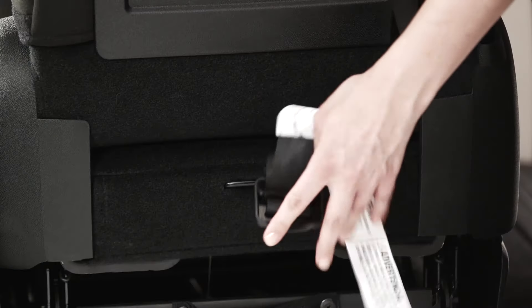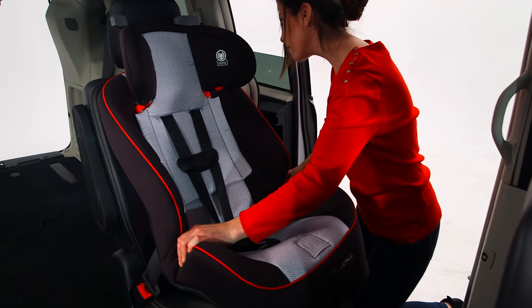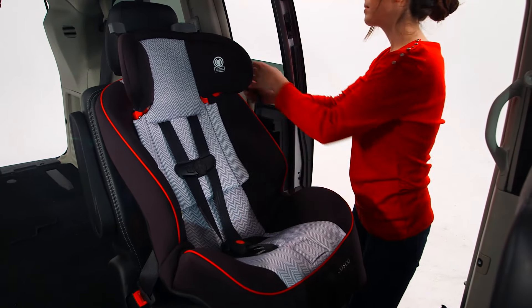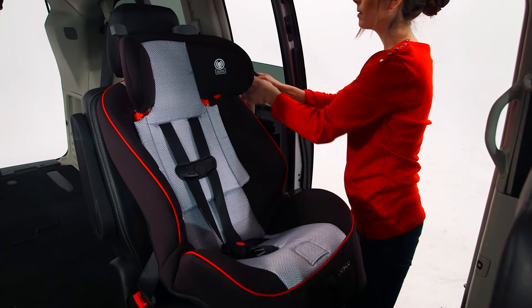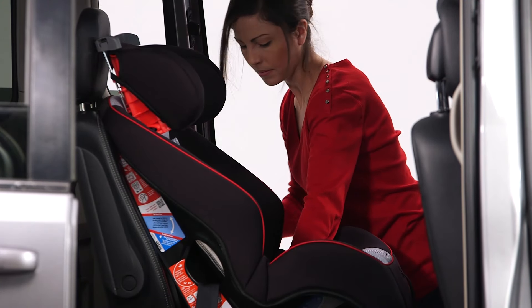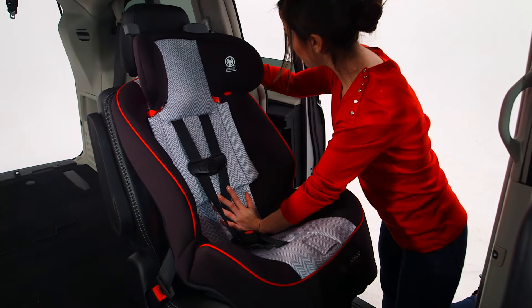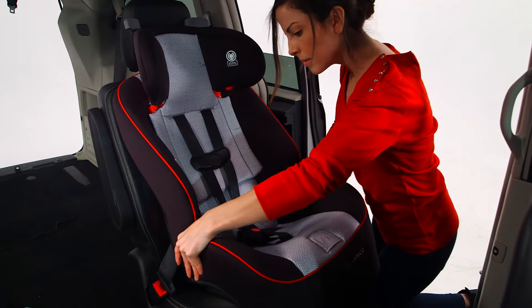After the belt is tight, tighten the tether strap. Check the install by pushing and pulling the car seat at the belt path. If it does not move more than an inch, it's good to go. If the seat moves too much, try to pull more slack from the vehicle belt, or try another seating position in the car, or try switching to latch installation instead.